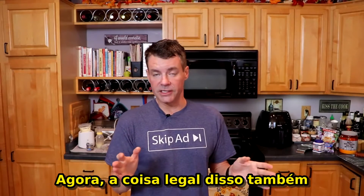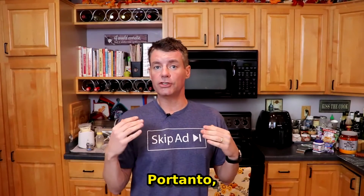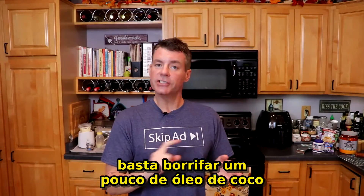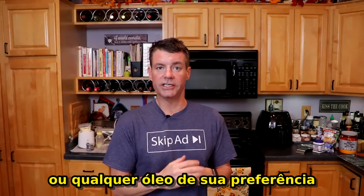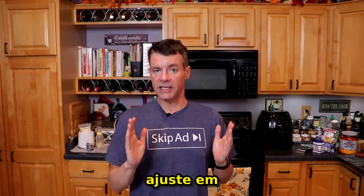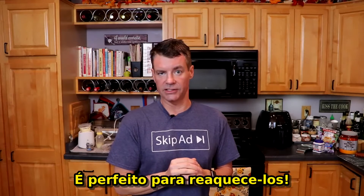The cool thing about these as well is they reheat really nicely, especially in an air fryer. If you refrigerate them and then want to reheat them, just give them a little spritz with some coconut oil or whatever your cooking oil of choice is. I found that on the Philips air fryer, setting it to 390 degrees for four minutes is perfect for reheating these.